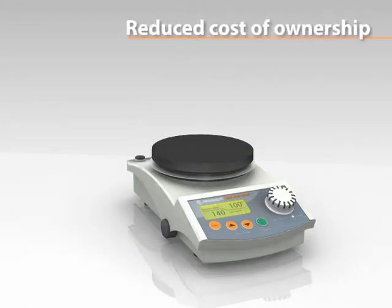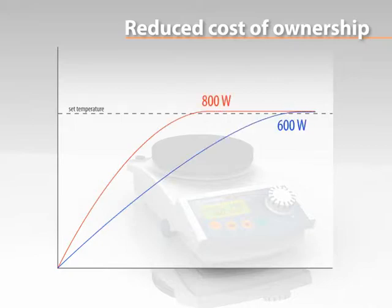The extended heating capacity of 800 watts reduces heat up times by 35% compared to 600 watt units.